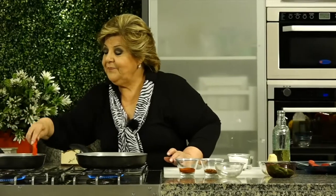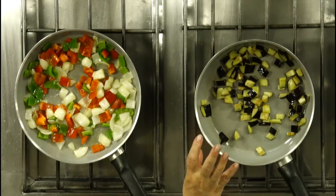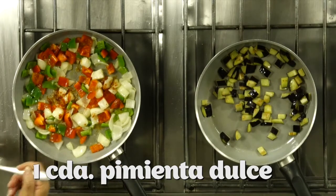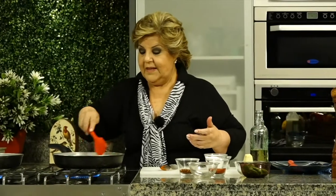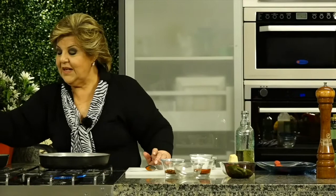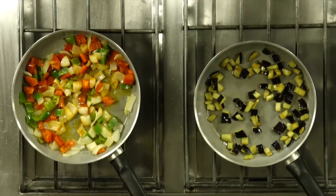Van a ver que esta berenjena, como una esponja, absorbe líquido. Si está muy seco, no le pongan más aceite — mejor pónenle un poquitito de agua hasta que se tiernice y empiece a caramelizarse. Momento en que vamos a agregar un poquitito de pimentón, infaltable en la cocina española. Y un poquito de picante también, si le queremos dar picor a este plato tan sabroso y tan sano.